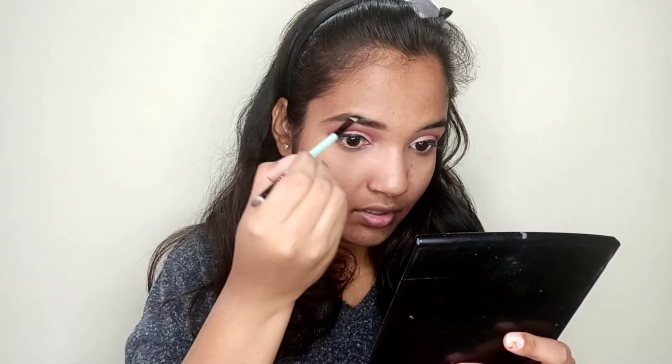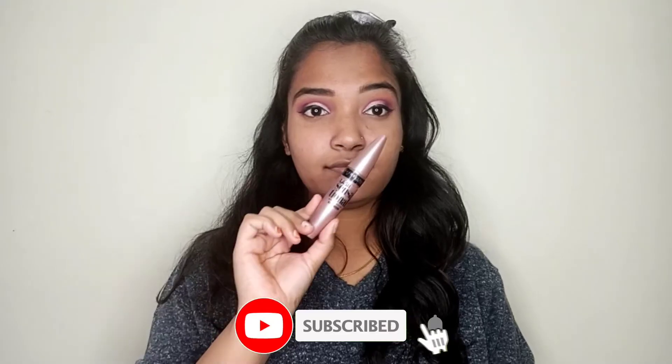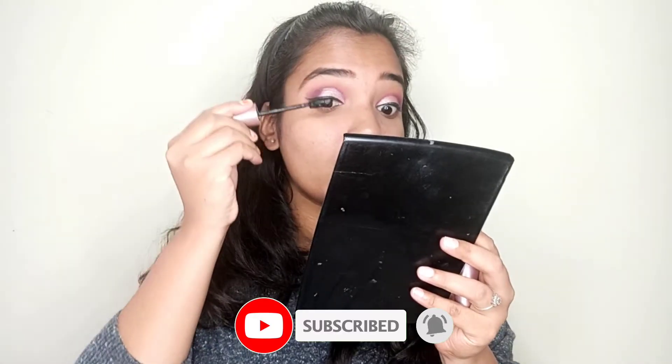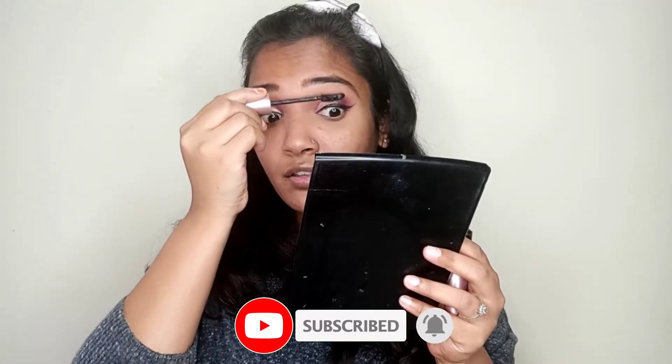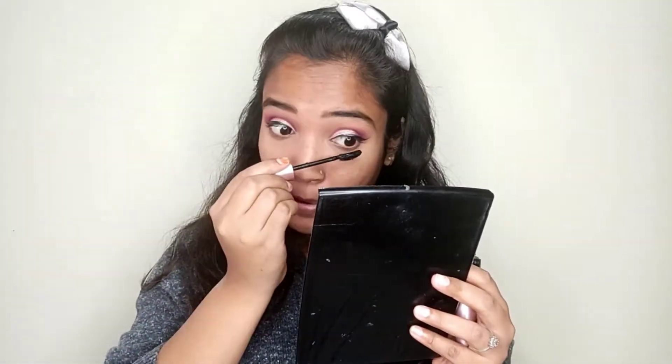I don't like pencils for brows. I like powders or gels as they give a good and natural finish. For mascara, I will use Maybelline mascara. If your budget is less, you can try Maybelline mascara — they are very good. The waterproof version is also under Rs. 500.